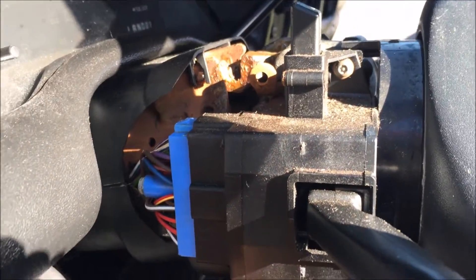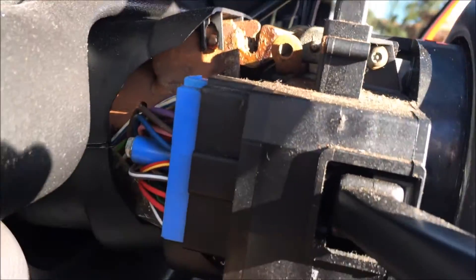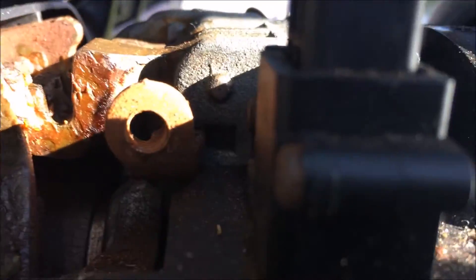Now we have access to your turn signal switch and your windshield wiper. So what we're going to do is take off this screw here.